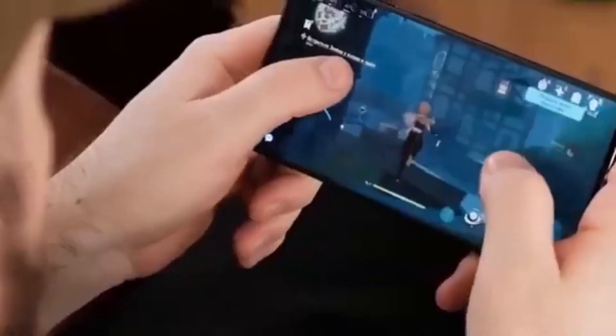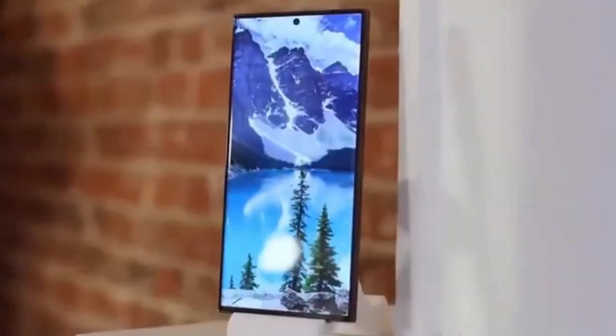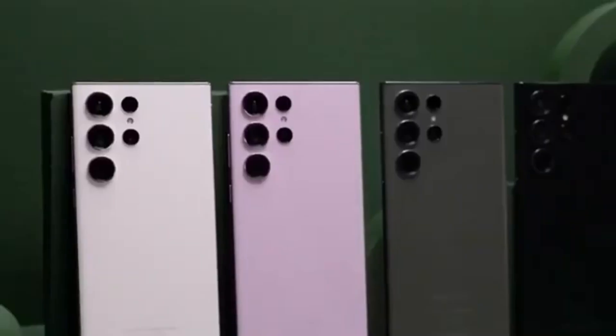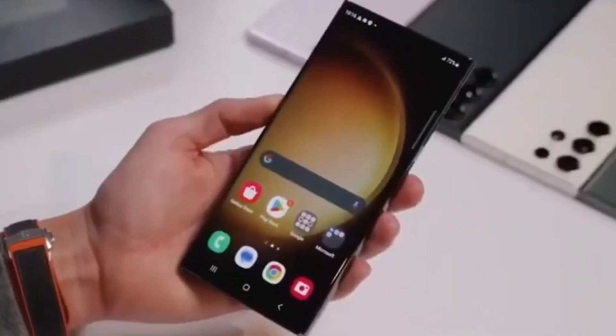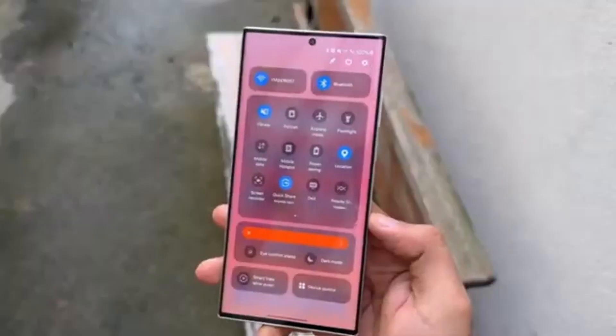The rumor suggests that the MediaTek-powered Galaxy S25 might be limited to specific regions like China, while the rest of the world would stick to the Exynos and Snapdragon models. This means consumers in different parts of the world could have varying experiences with the Galaxy S25, depending on which chip their device uses. It's a strategy that could either give Samsung a competitive edge or backfire spectacularly.